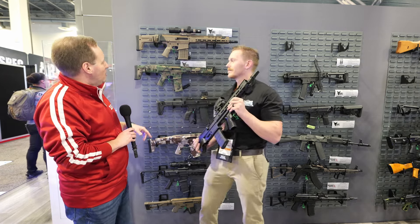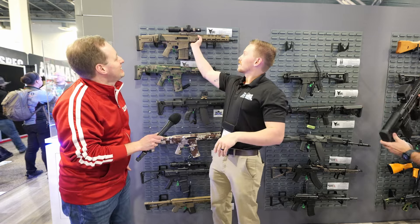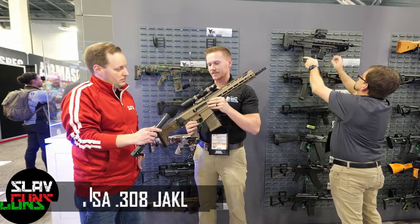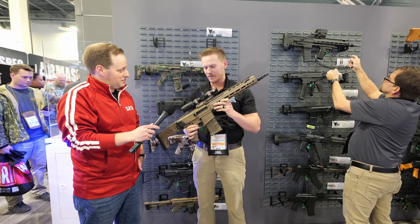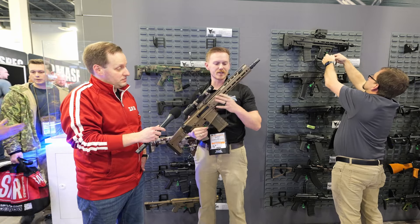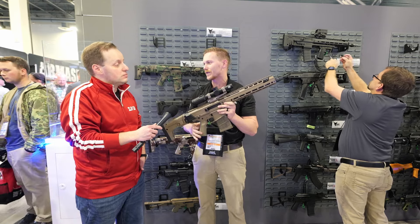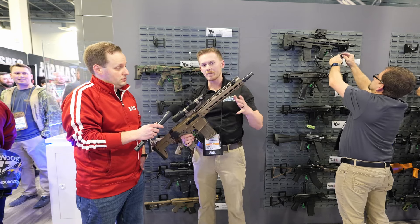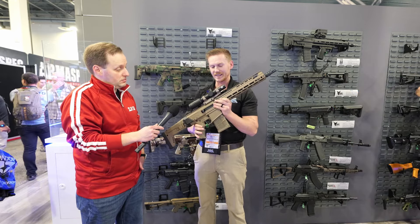I see that gun — it looks almost like a little baby SCAR. Walk us through it. So this is our 308 Jackal. It's built off the same Jackal premise — long-stroke piston. We changed it up a little bit; some parts had to get bigger to handle the larger round. New extrusions for both the handguard and the upper, but it keeps the same style and soul as the Jackal. This particular one is a 13.5 pin and weld. It comes with an eight-position adjustable gas block and a collapsible stock.